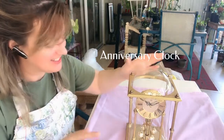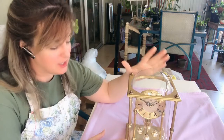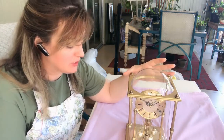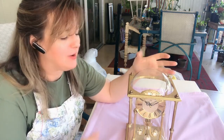An estate sale find — this is so cool. When I got it, it did not have a battery in it and it wasn't moving at all. Batteries are helpful, but I got it for $5. The guy selling it said we don't even know if it works. But I thought for $5, this glass dome alone is enough.